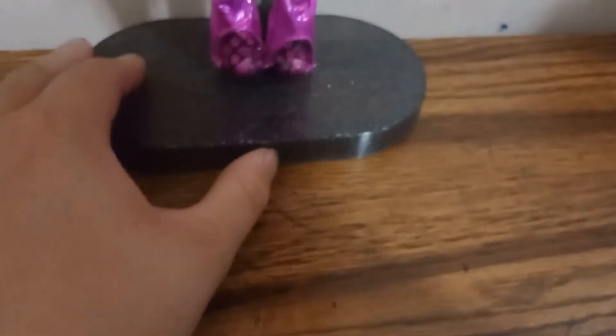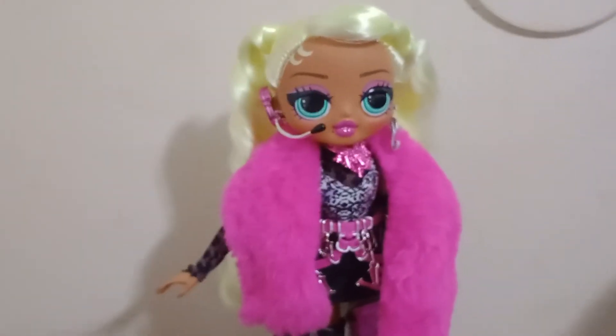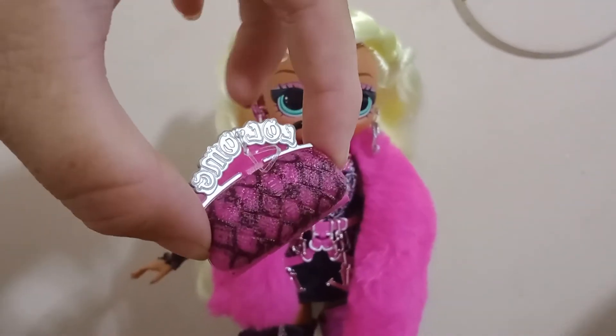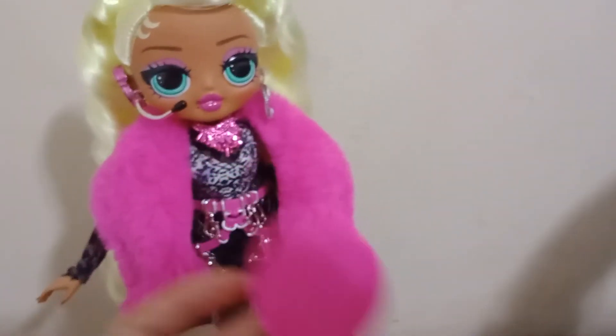She has this really wide stand base that says 'OMG Fierce' on it, and unlike her original, instead of being pearly white it is black with white and black with silver glitter. For her other accessories she comes with a snakeskin bag that says 'LOL OMG,' which matches her little boots. If you look at the back of the boot there's a little tooth at the heel and little silver chains surrounding it. The snakeskin bag is so iconic. She also comes with a pink hairbrush.